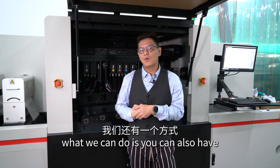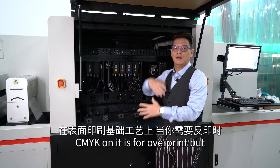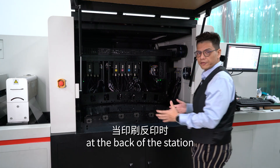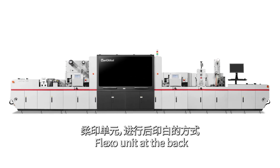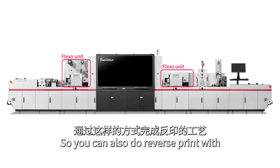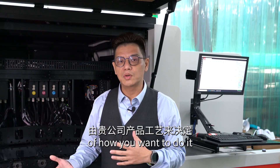The other option is you can have a setup with white and CMYK as it is for overprint, and at the back of the machine we can add an extra flexor unit. So you can also do reverse print without customizing the print tower. This gives you an option of how you want to do it.